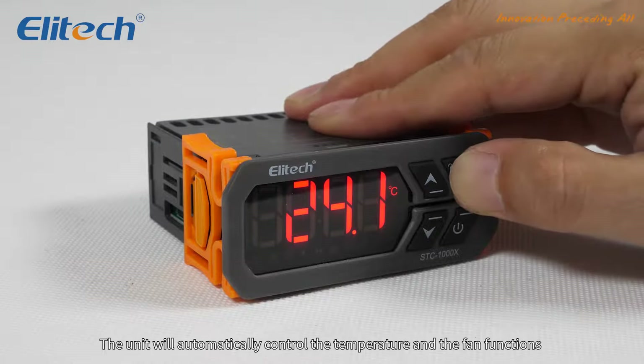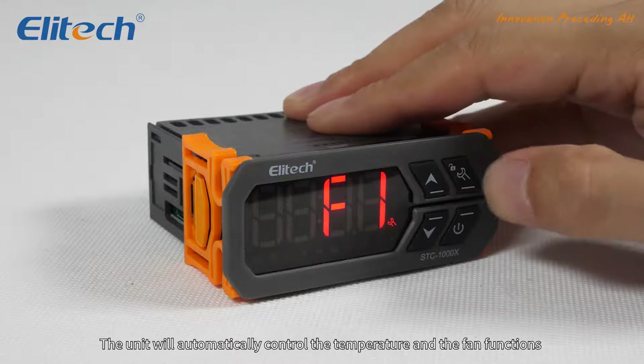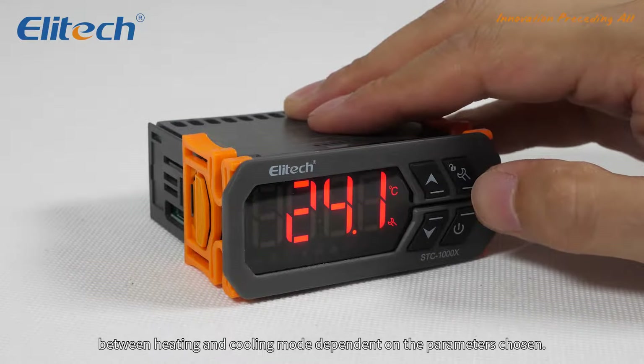The unit will automatically control the temperature and the fan functions between heating and cooling mode, dependent on the parameters chosen.